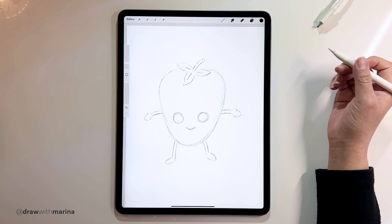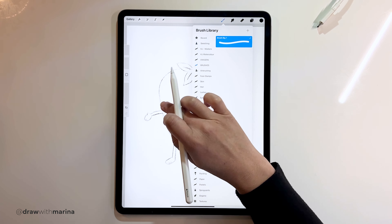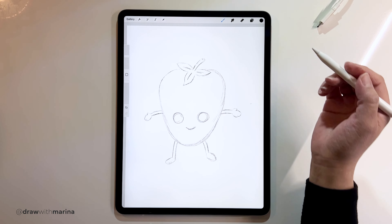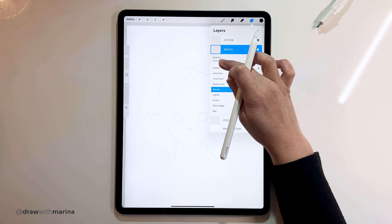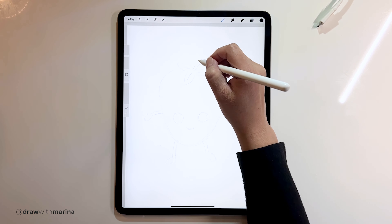Alright guys, let's go into the outline layer and get our brush. If you're on paper, you can get a black marker. Let's see how this looks once we trace it — I'm just going to put my sketch opacity down a bit.